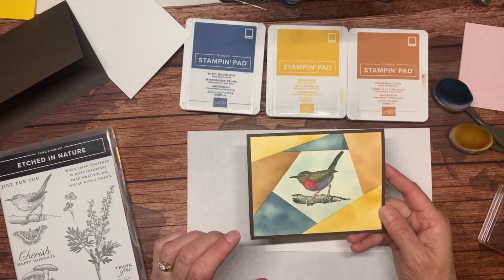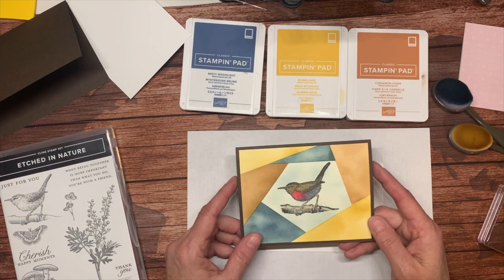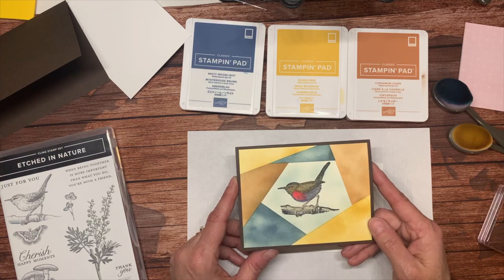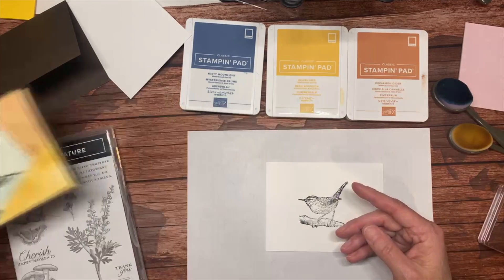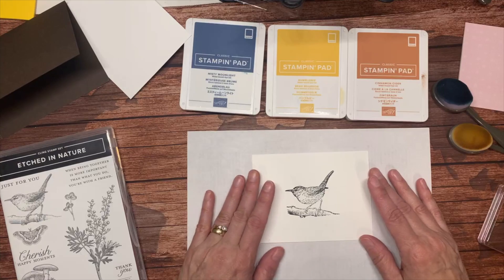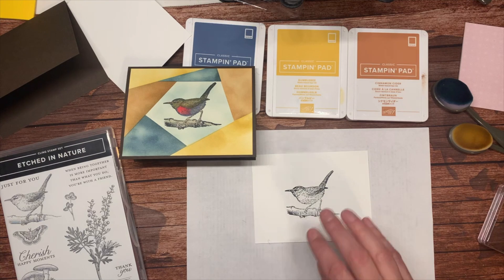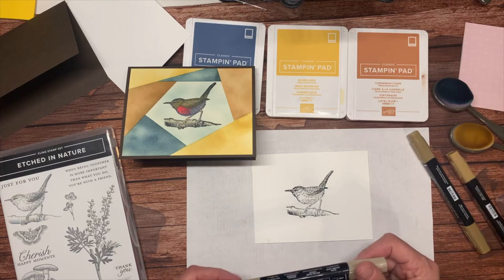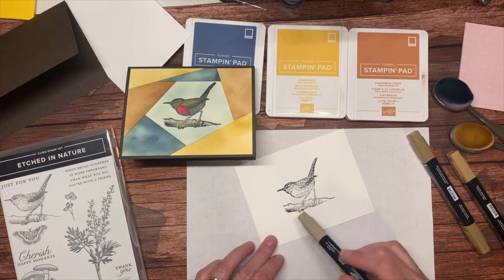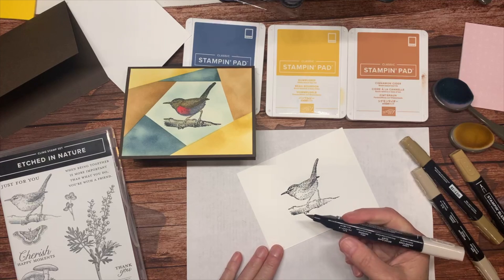This card is going to go to my uncle who is turning 80 years old very shortly. A cousin sent out a call for cards — both he and his mom are turning 80 — so this is what he's getting, and she'll be getting one that looks a little more feminine. Now I'm going to color this card a little bit with my blends. You can keep it uncolored — it's not a big deal — but I happen to like the look of it colored.